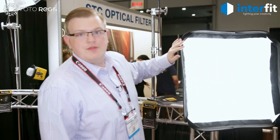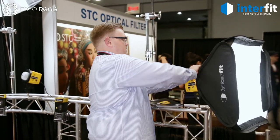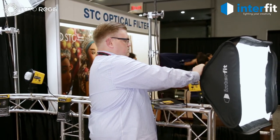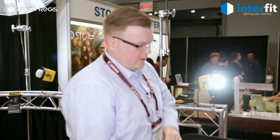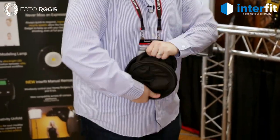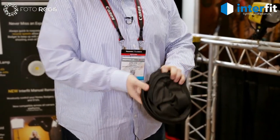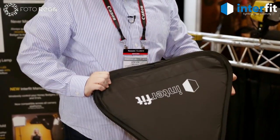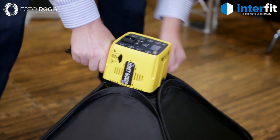Each head comes with this 24-inch pop-up softbox. It's very fast and easy to set up — fold it down like that and twist it into a storage bag. You don't have to worry about rods. If you're new to photography, this is a great place to start. The softbox fits over this outside lip here.